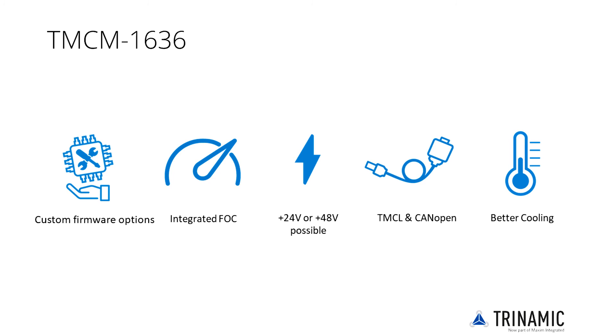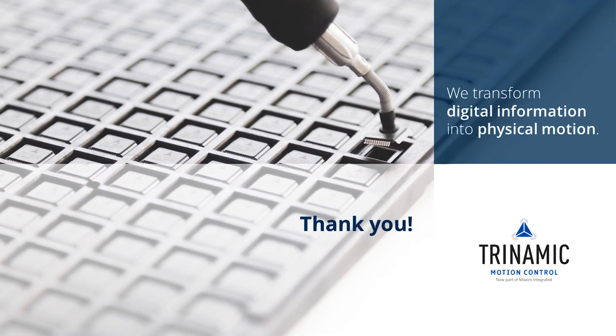To push innovation further, engineers need to have access to master keys — small building blocks providing easy access to industry-leading features and sophisticated functions already embedded in hardware. With the TMCM1636 as your master key, you will drive innovation and unlock the full potential of your current and future applications. Thank you for watching this product training module. Links with further information can be found in the video description.